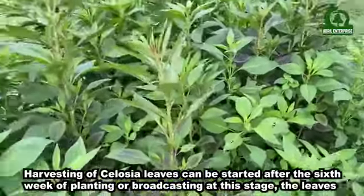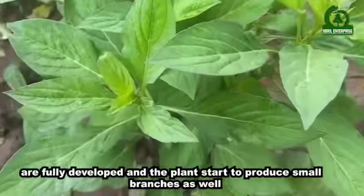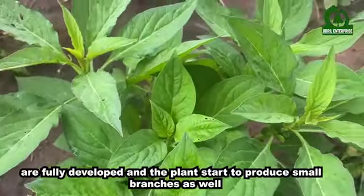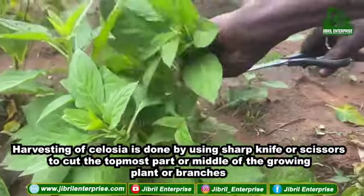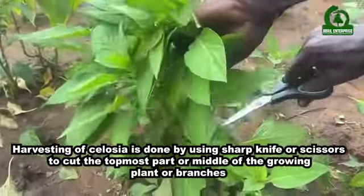Harvesting of Celosia leaves can be started after the fifth week of planting or broadcasting. At this stage the leaves are fully developed and the plants start to produce more branches as well. Harvesting of Celosia is done by using a sharp knife or scissors to cut the topmost part or middle of the growing plant or branches.